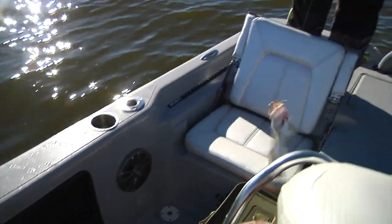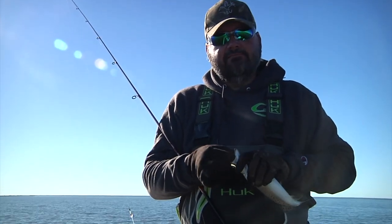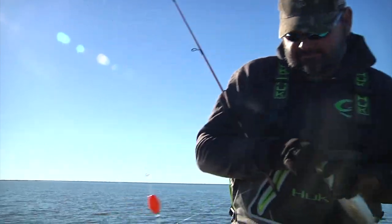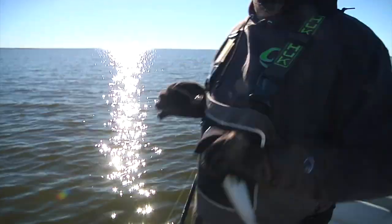Fried trout filet. Grits. A little brown gravy. Two fried eggs, over easy. The way we like to start our morning here on Sportsman TV.